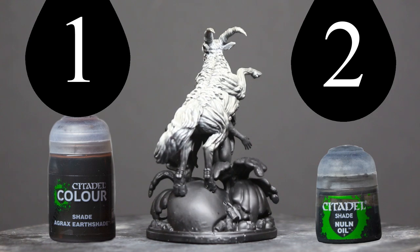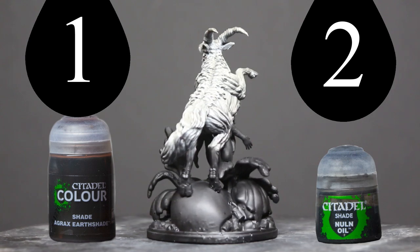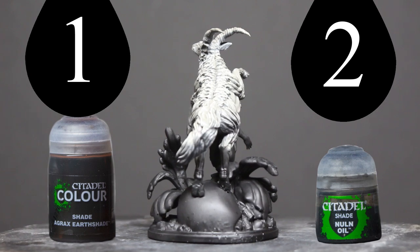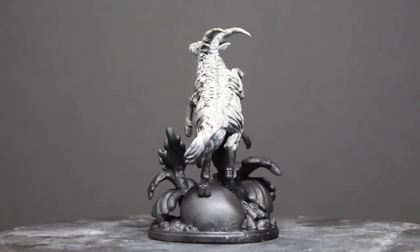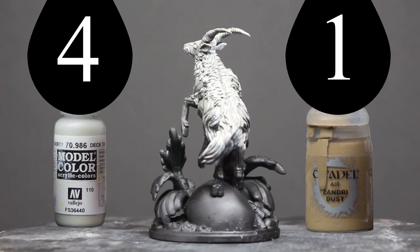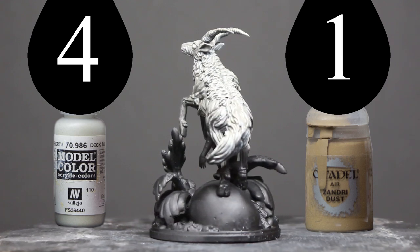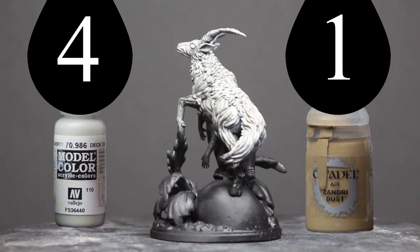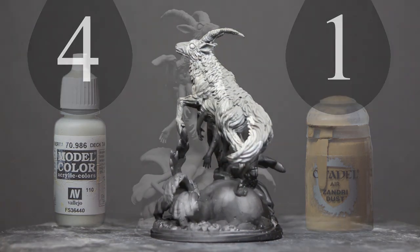Afterwards I used some shades — Nuln Oil and Agrax Earthshade — very sparingly, just getting into the cracks. At the last stage I used these two colors to give some highlights to most of the edges of the base.